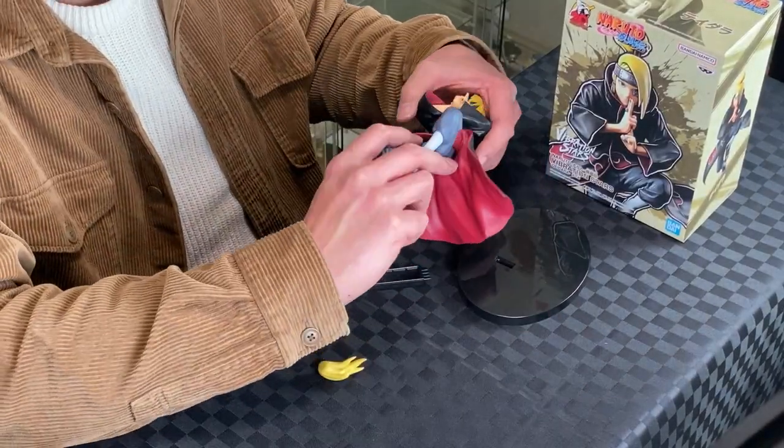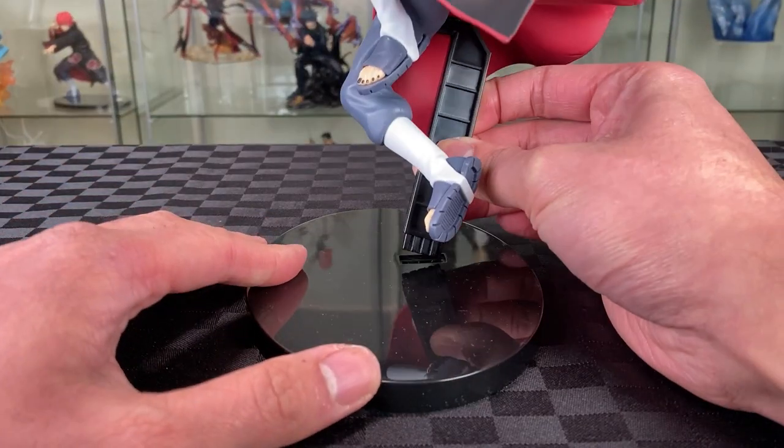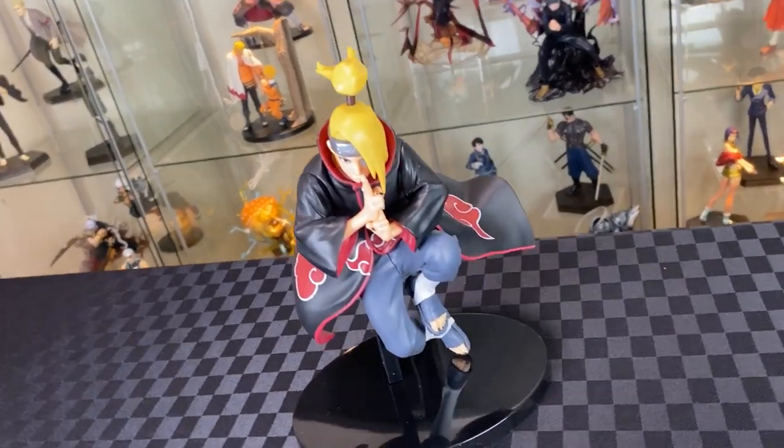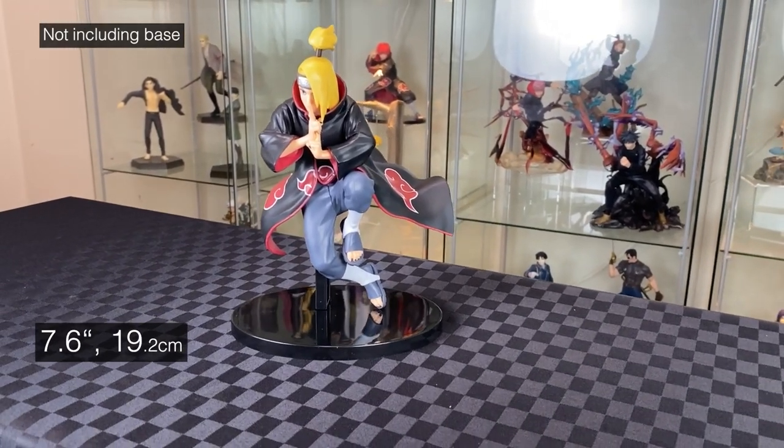Legs to torso. Attach the ponytail to his head. Attach the stand to the back of Deidara and attach the stand to the base. Here we have Deidara from Naruto Shippuden, Vibration Stars, in an action pose. Looking pretty tall, standing at 7.6 inches.